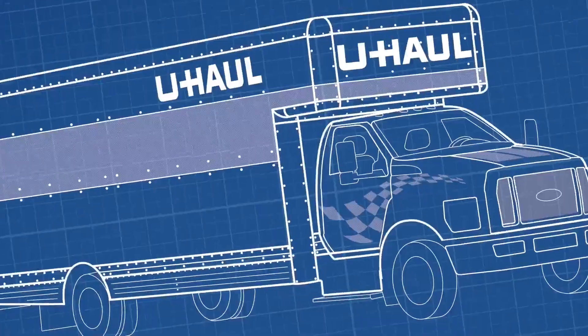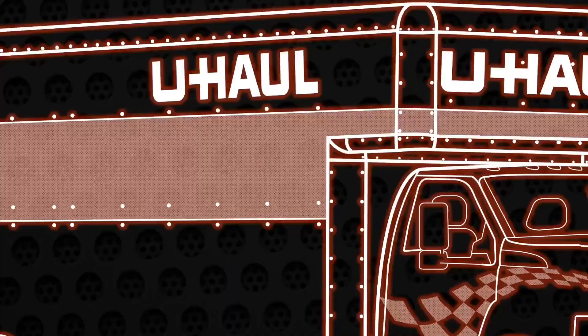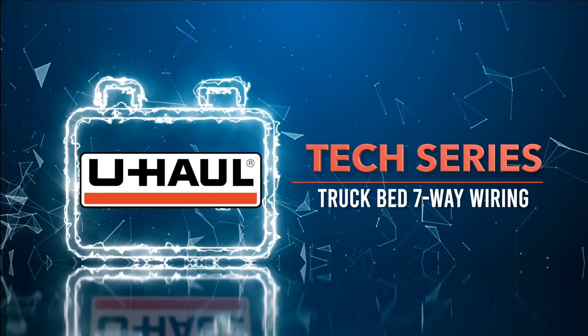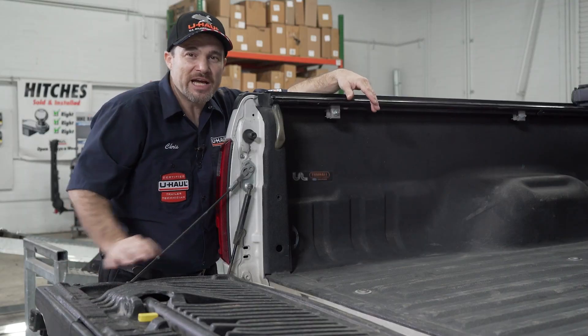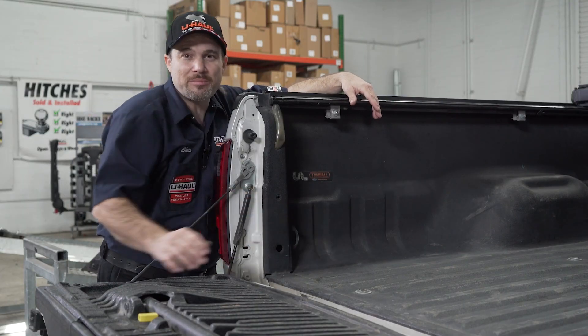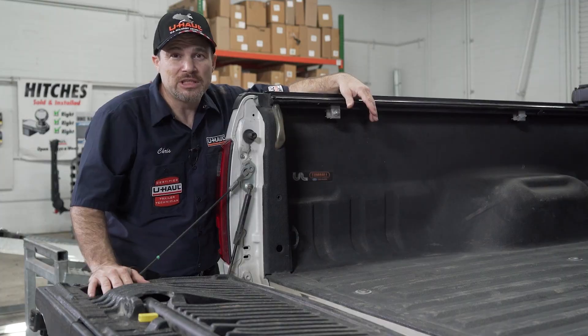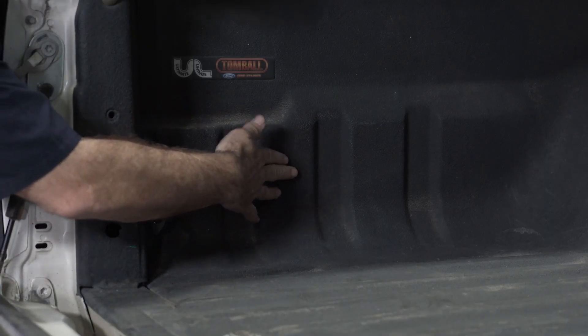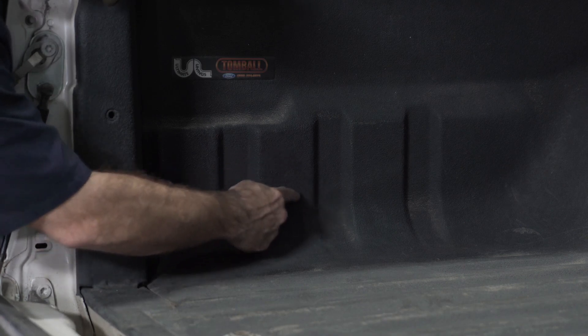Let's go ahead and take a look at how to figure out where the best place is to put one. On the driver's side in the rear of the truck bed is always going to be the best place to put this wire harness. Select a flat location that you can reach, away from any tow hooks. We're gonna go ahead and put ours here.